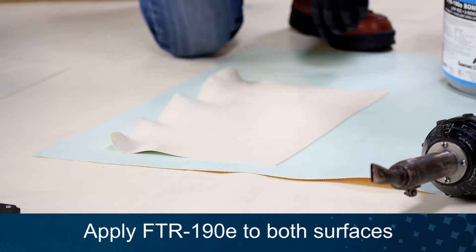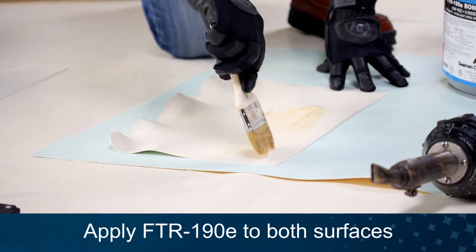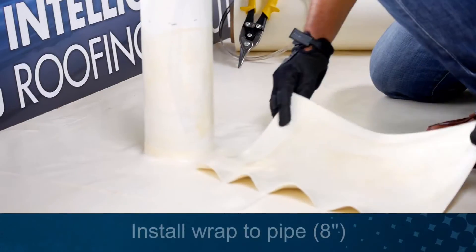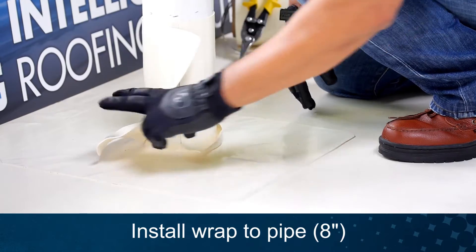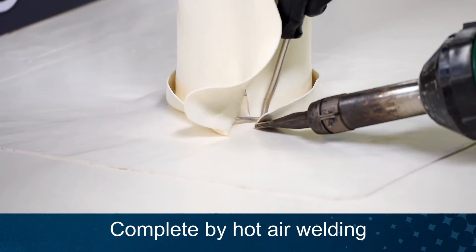After thoroughly mixing, apply FTR-190E adhesive to both surfaces and allow to tack. Be careful not to get adhesive in the area to be welded. Install the non-reinforced wrap to the pipe. Heat weld all seams.